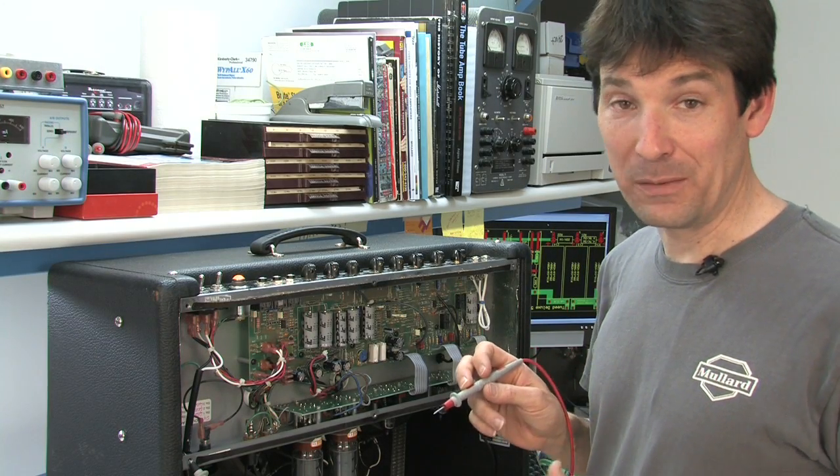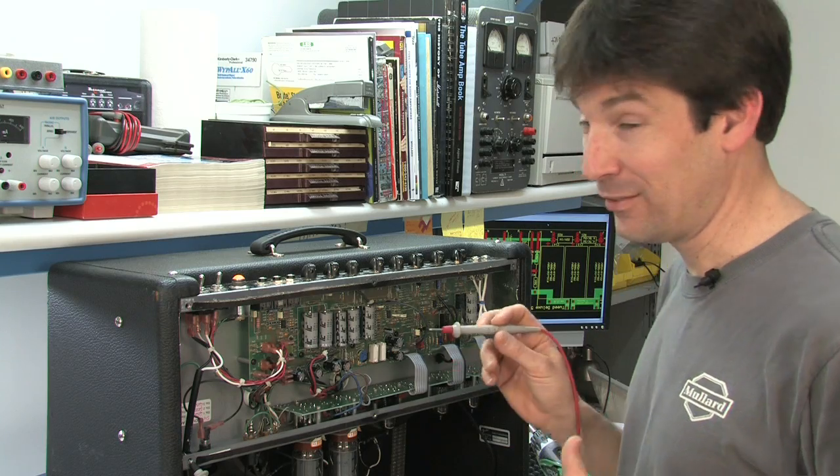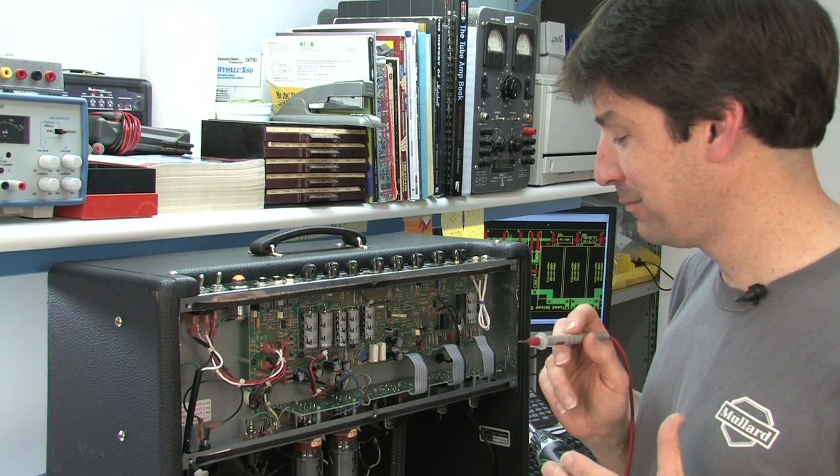All right, the next thing I want to do is I want to make sure I measure the B+, or the plate voltage. And I'm just going to take a very steady hand and...